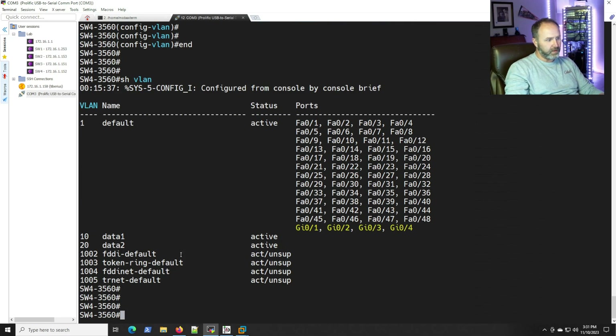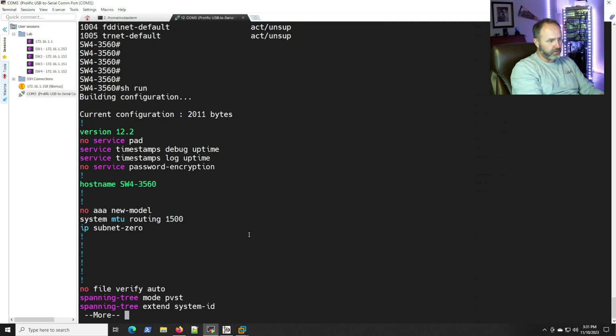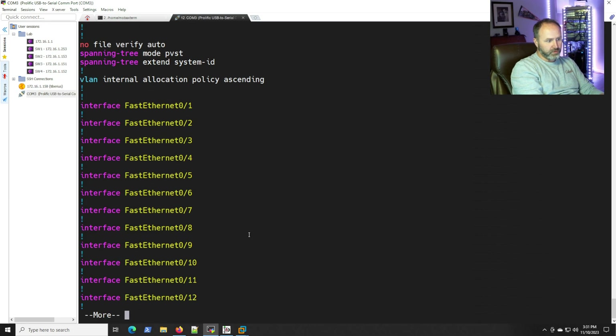Those VLANs are up and active, which is good. We're not going to create a Layer 3 interface for these. IP routing is not enabled on this switch, which is what we want — if we enabled IP routing it would become a Layer 3 switch. We're going to use that 2800 series router instead, so let's just pretend the switch we're using isn't capable of Layer 3.